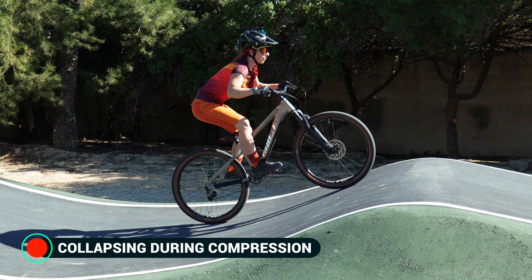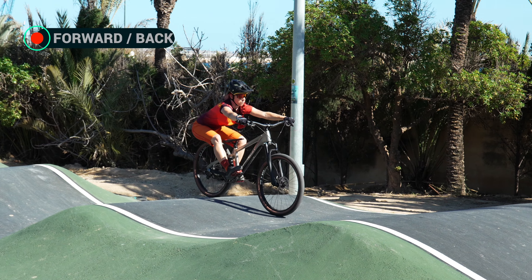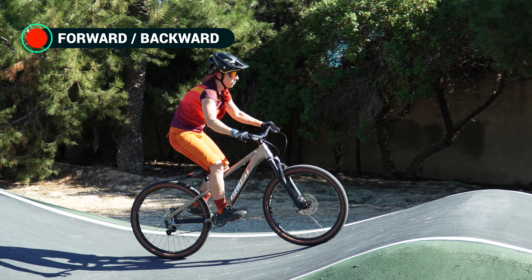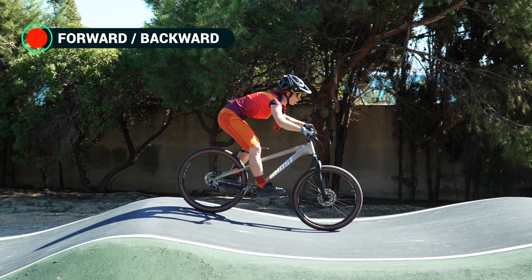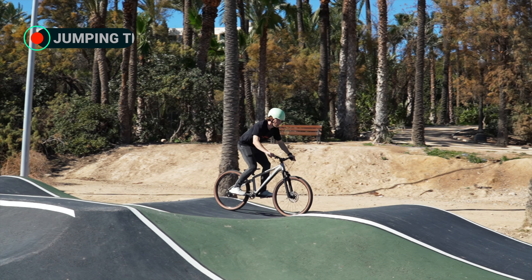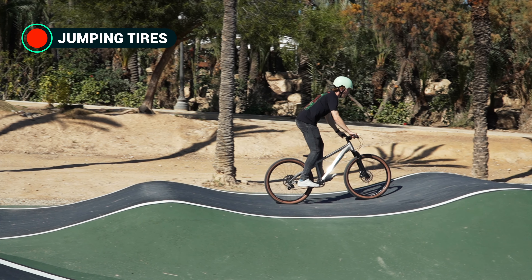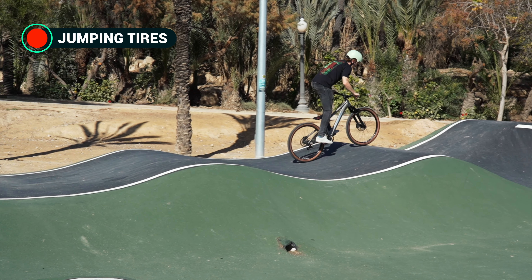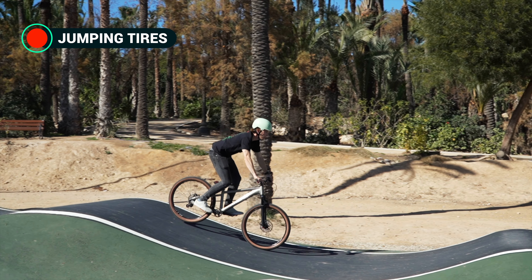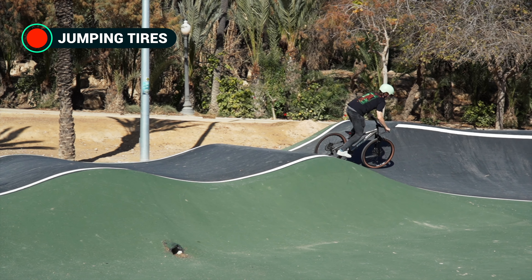Collapsing absorbs the compression, which causes you to slow down. Too much forward-backward movement: bikers often try to increase speed by shifting their body forwards and backwards, but although this may feel helpful it does not lead to the desired increase in speed as the compression phase is not braced against properly. Tires losing contact with the ground on the bumps: if you brace against the compression too long or start softening too late, your wheels will lose contact with the ground as your riding speed increases. This makes it difficult to maintain ideal timing and rhythm, especially on rollers in rapid succession, which can lead to loss of speed and control.